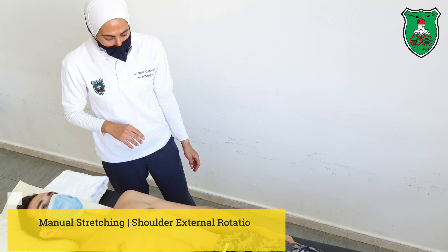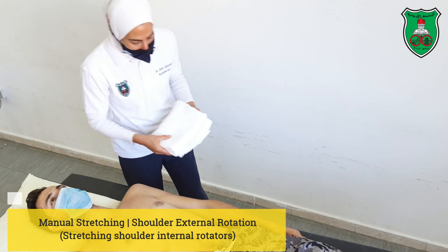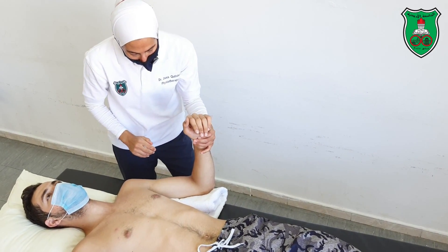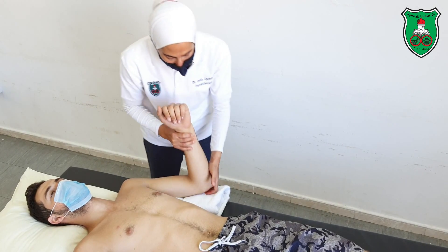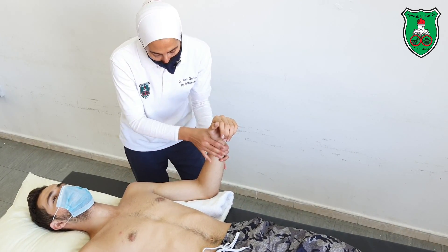Three manual stretching techniques to increase external rotation of the shoulder — you will need a towel. With the elbow resting on the towel, when we assessed range of motion for external rotation we did it from the 90-degree position. We will start the stretching at less than 90 degrees, because it can be uncomfortable for the patient.